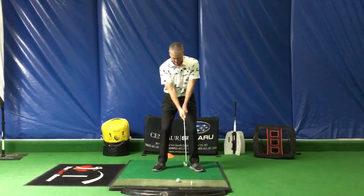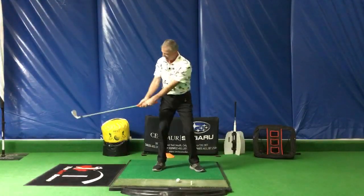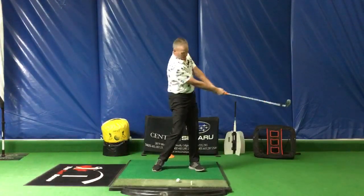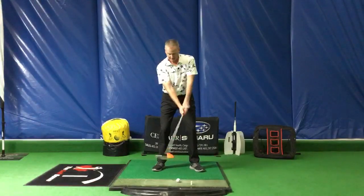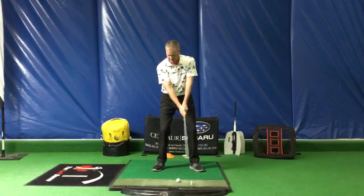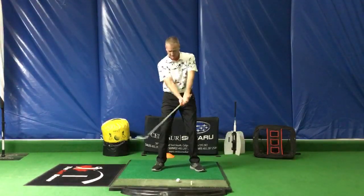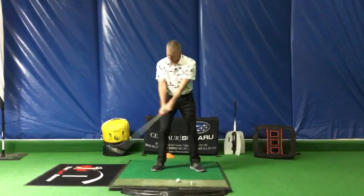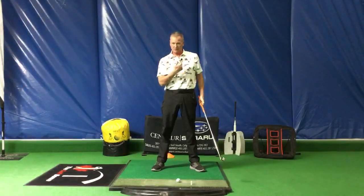This has happened because the rotation of our body is keeping the club face in a toed-up position on this side of the ball, and a toed-up position on the other side of the ball. We did not use our wrists to try and change the face. All we did was rotate our body. There's no face rotation in a golf swing — it's our body rotation that contributes to the rotation of the golf club.